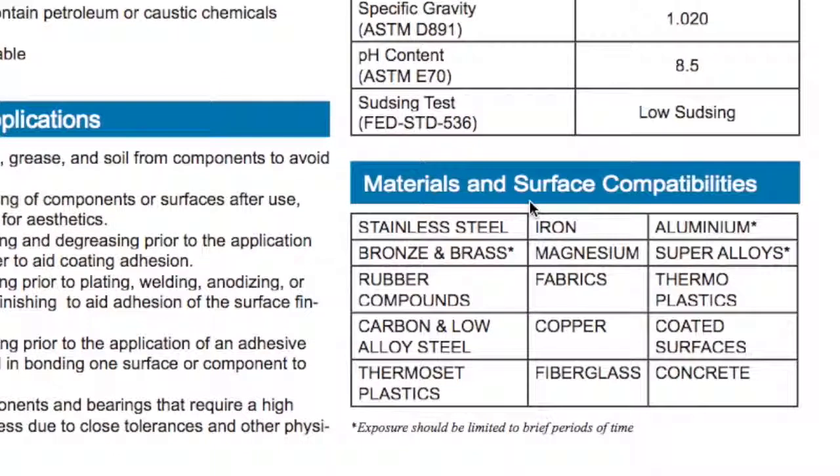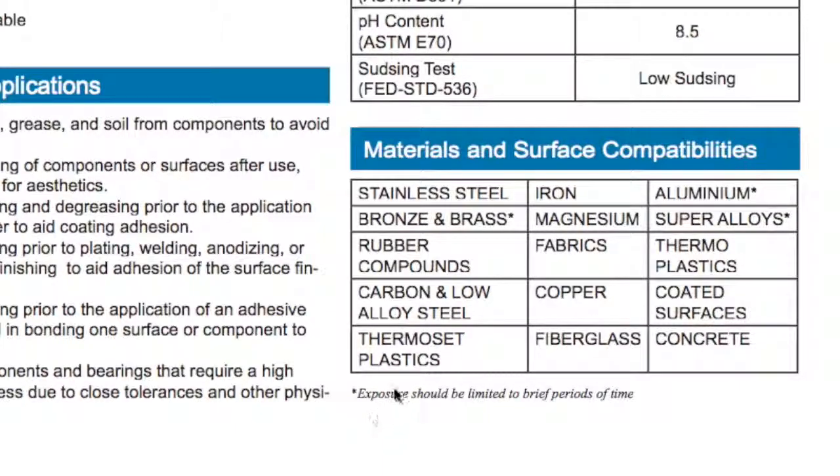You can look at the material and surface compatibilities. This is one that's really compatible with a lot of products. Notice there's a star indicating that exposure should be limited to brief periods of time — for example, bronze and brass. It is compatible with stainless steel, iron, aluminum, bronze and brass, magnesium, super alloys, rubber compounds, fabrics, thermoplastics, carbon and low alloy steels, copper, coated surfaces, thermoplastics, fiberglass, and concrete.